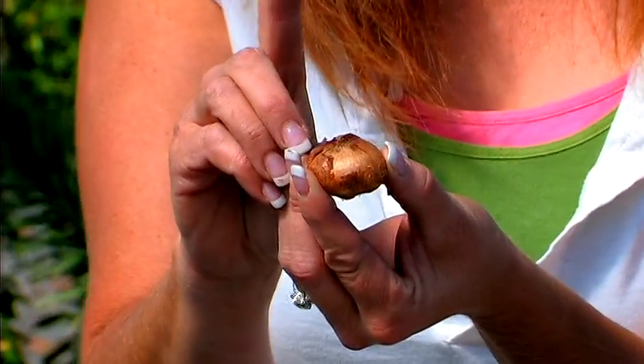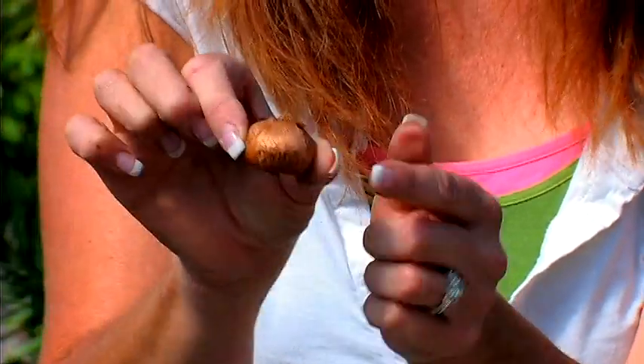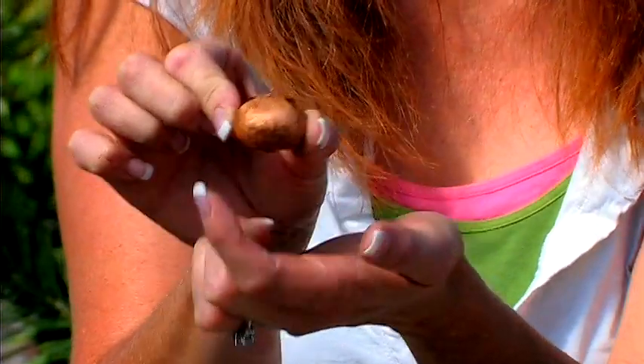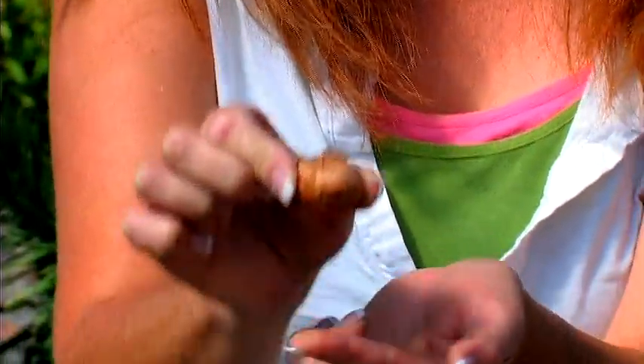A crocus bulb is actually a little corm. This little guy has a little paper coat to it — you want that on it. It's not necessary, but it gives it a little protection. Your pointed end goes up. You want to plant to the depth of twice the width of the bulb, so here it is about an inch, meaning you want to go about two to three inches down and plant it.